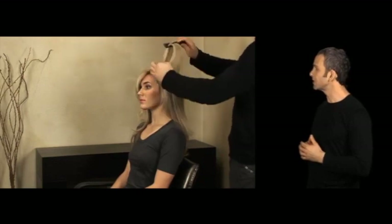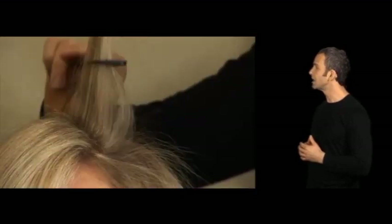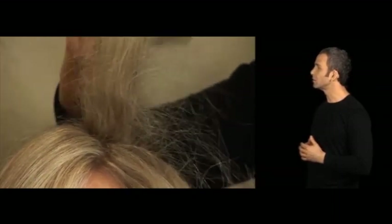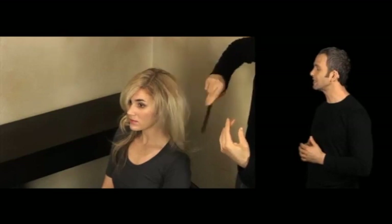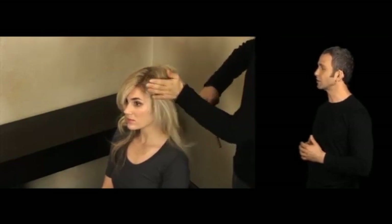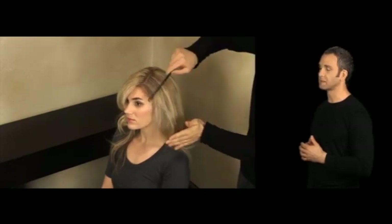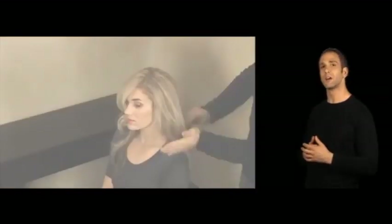I'm going to take a nice horizontal section, elevate it up, and working with the same technique, compress it down — one and two and three — giving me the padding I need to create the volume I'm looking for. Then I'll take that top section of hair and lay it over top so I have the shape and volume I'm looking for.